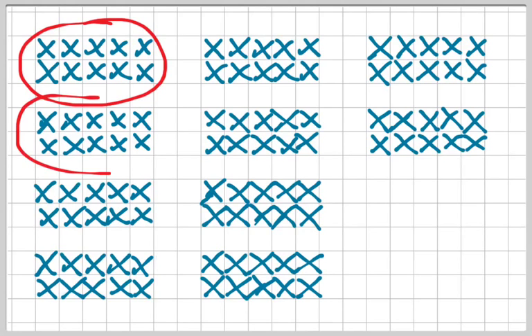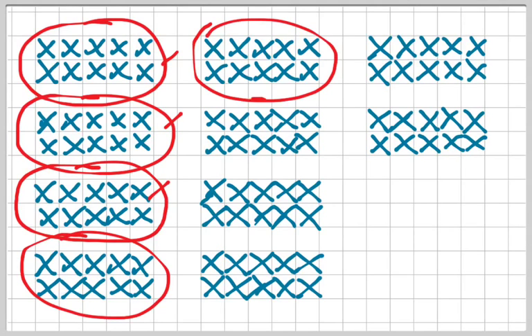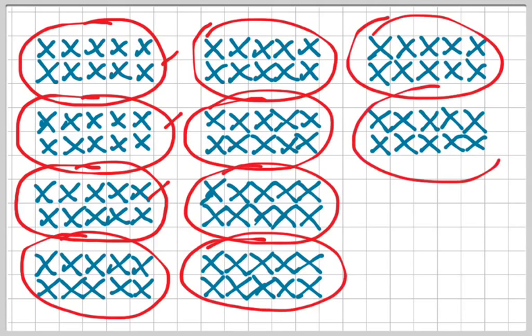So this is 10, and this is 20, and this is 30. I'm counting the 10 groups — so that's 10, 20, 30, 40, 50, 60, 70, 80, 90, and 100. That's what 100 looks like when it's nice and neat and organized, all orderly.